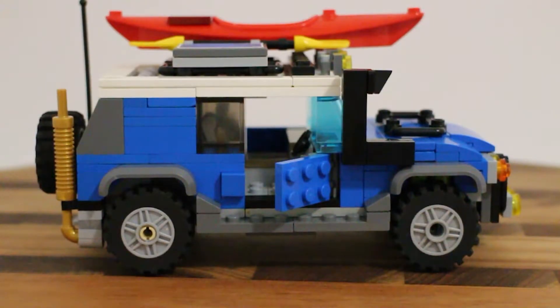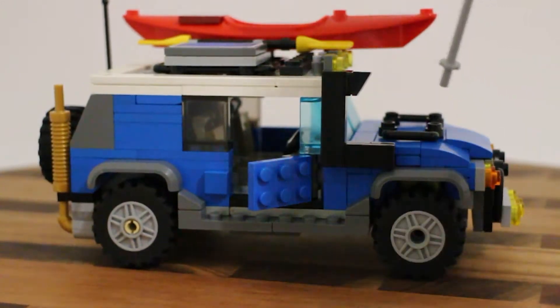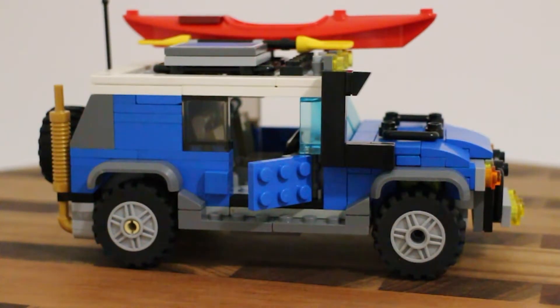Jesse says he got the front shaping really good, especially on the bonnet. He basically made it one stud longer without making it one stud longer - he moved the seats back one stud, moved everything back one stud, so he could get that extra stud in there. Originally the bonnet was also a stud shorter. He clarifies that 'bonnet' is what Americans call the hood.